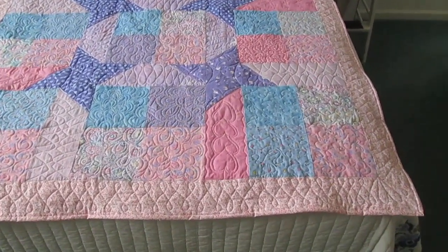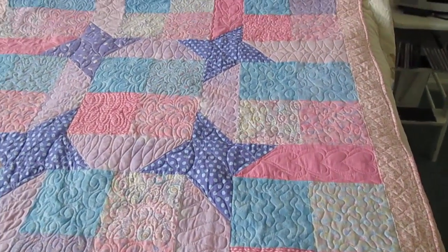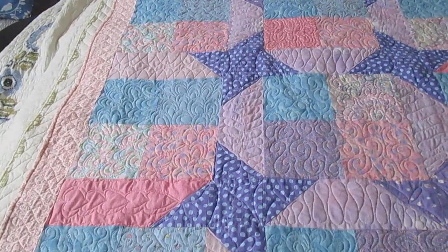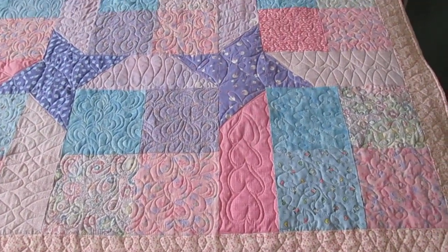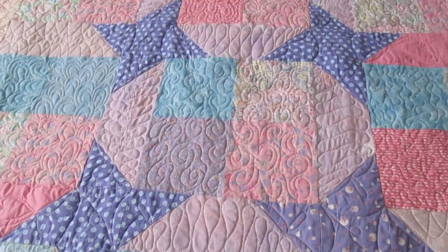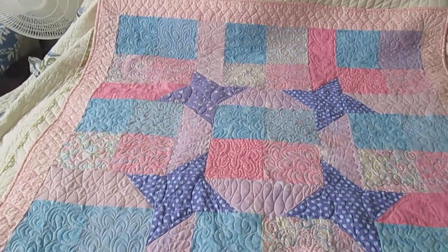Now let's look at another quilt I finished. I did this for the Linus Project — this is my second free-motion quilt. I'll be dropping it off soon at a collection center for Project Linus quilts at one of our local quilt shops. Project Linus is a charity that pairs quilts with children in need — in hospital situations or other situations where they could use some comfort, like Linus with his blanket. I got a couple of different pattern ideas from Craftsy's website: one quilt had friendship stars and another had four-patch blocks with different sashing, and I married the two designs — it was an Angela Walters design.